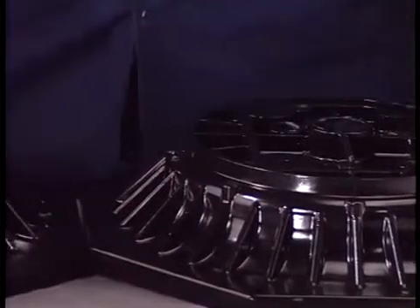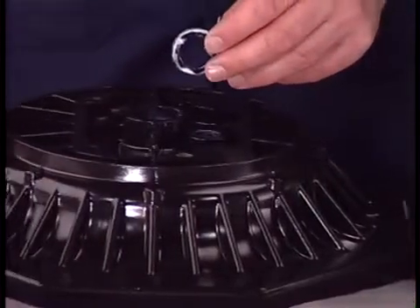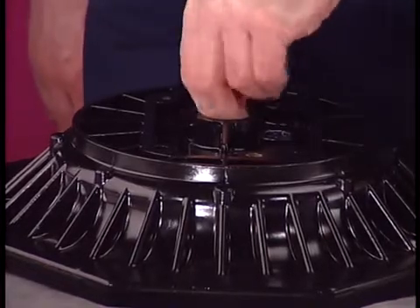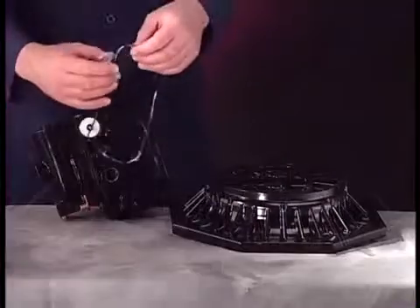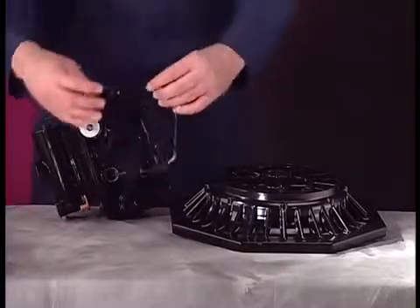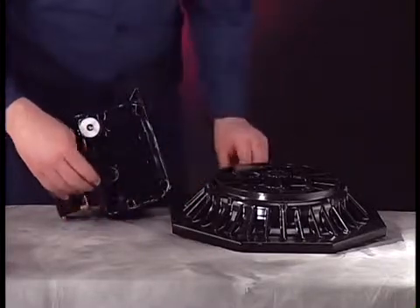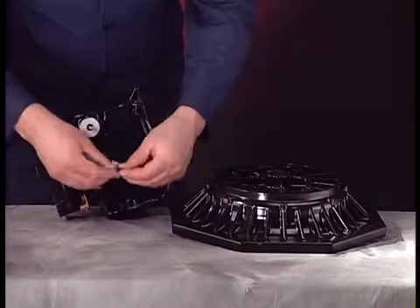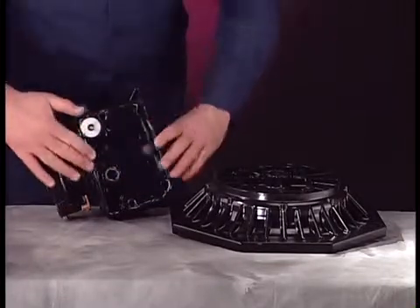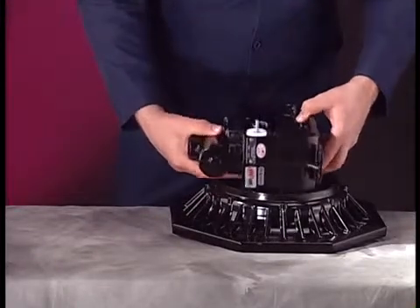Place both of the air caps face down on the workbench. Install new U-cups into the air caps, making sure the lips of the U-cup face down. Install a new track gasket and O-ring onto one side of the center body — using lubricant helps keep these parts in place. Set the center body onto the corresponding air cap, making sure the track gasket and O-ring remain in place.